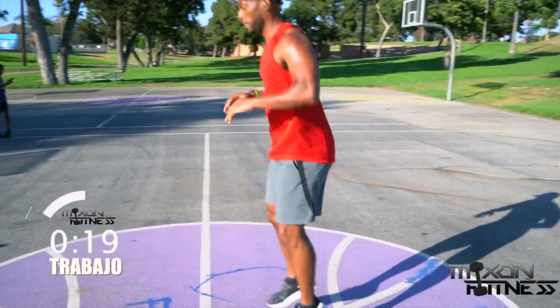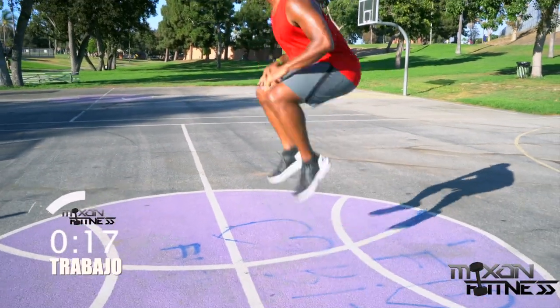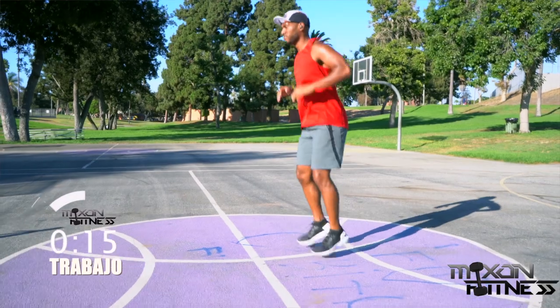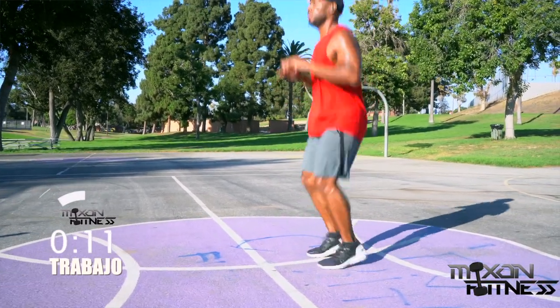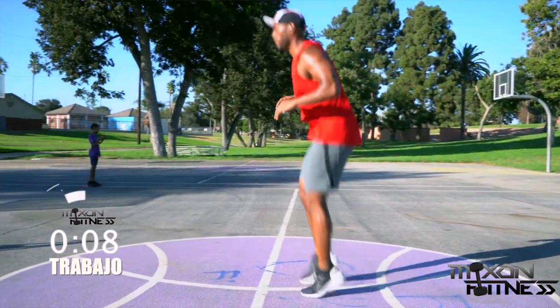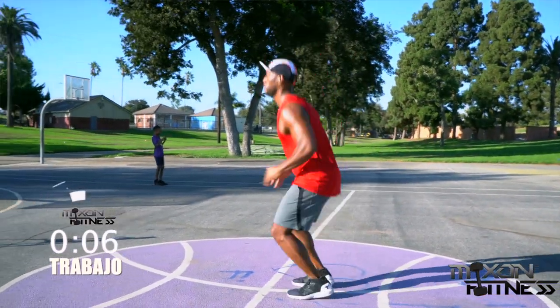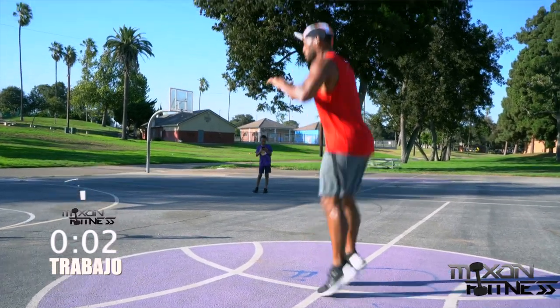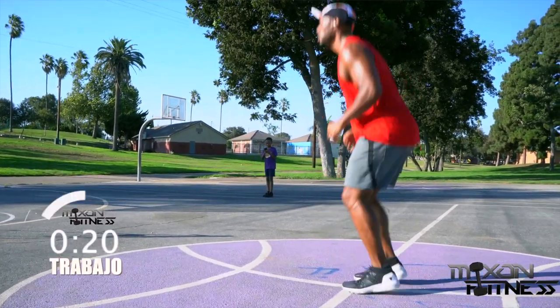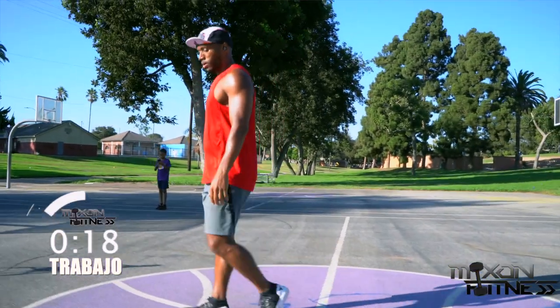Tuck jumps — feet shoulder-width apart, bring your knees up as close to your body as possible when you go into that jump. Try to land on your toes, not on your heels. About three seconds left — and break!